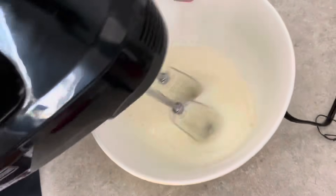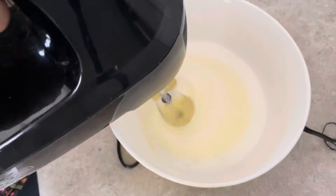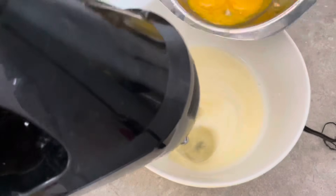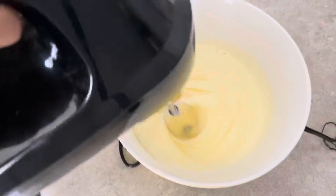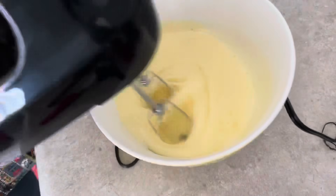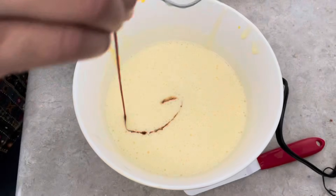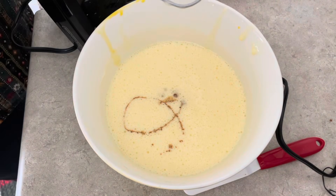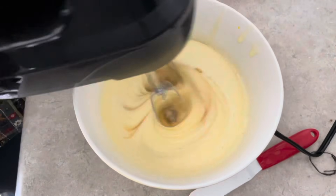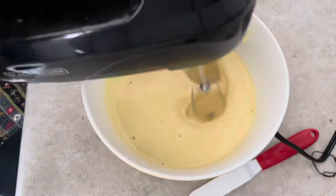Use the electric blender — you can add a little sponge. When you want to use another cup of sugar, you can add a little sponge. Now you can add vanilla essence.